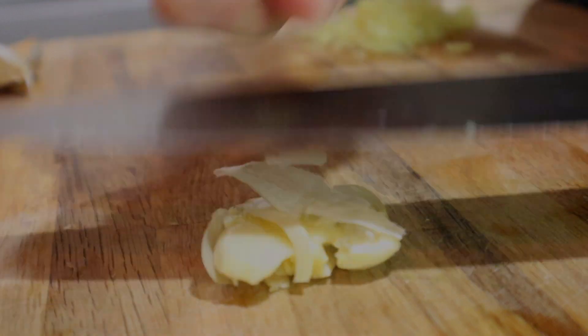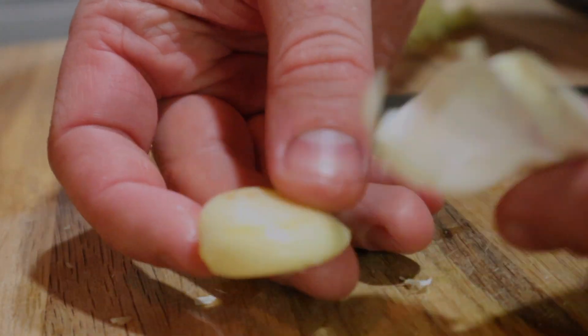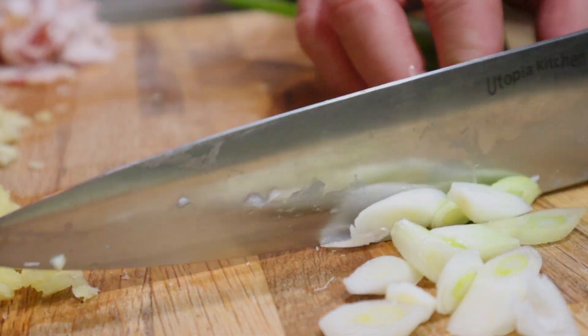The easiest way to chop garlic: cut off the end, pound it with the back of a knife, and the skin comes off like butter, dude. Chop that similarly to the ginger, along with some bacon and green onions, and you got yourself your aromatics.